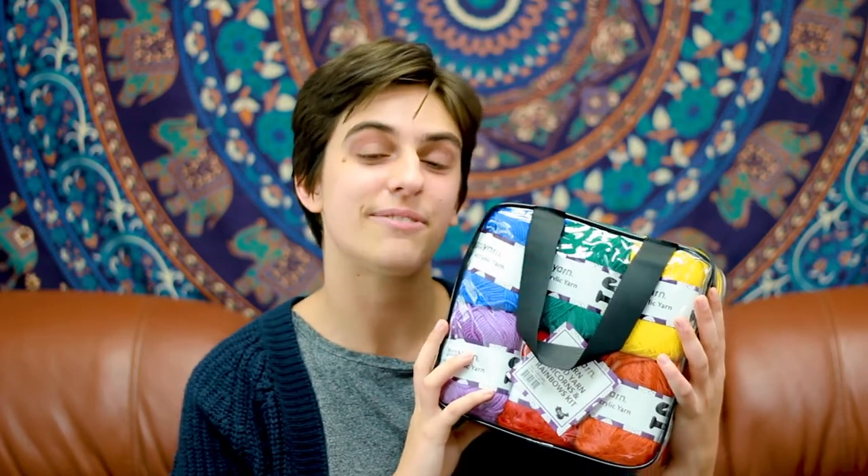Acrylic yarn is a budget-friendly and beginner-friendly fiber that you can consider working with. It tends to be very hypoallergenic and soft. Plus, it's super easy to wash and care for, which makes it great for gift-giving.